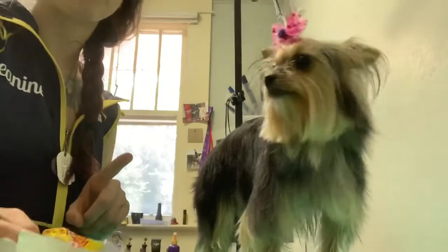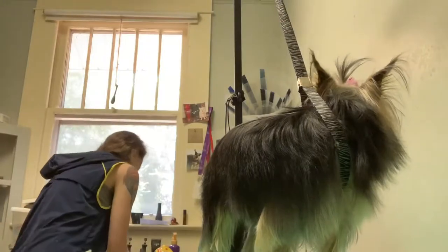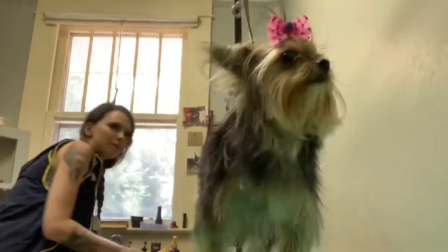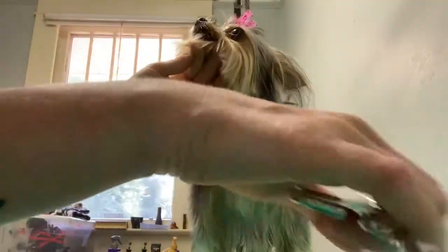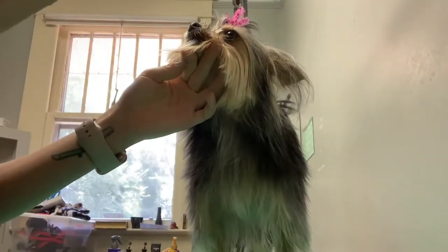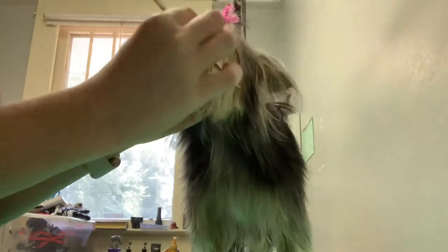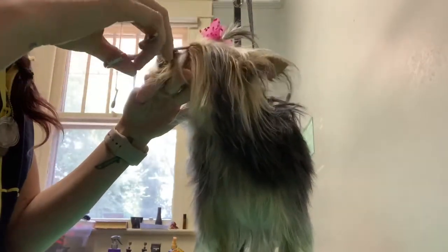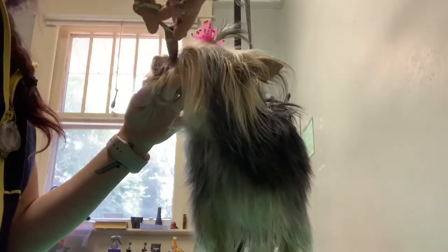I'm doing the bow first because he really wants between her eyes trimmed, so I wanted to get all of that hair out of my way so when I trim the eyes I can see what I need to trim — I want everything to be able to go up into that fountain. I'm going to take my little Utsumi and my little tiny Geeb Gator shears. He likes her trimmed down the nose a little bit, so I'm going to do that.